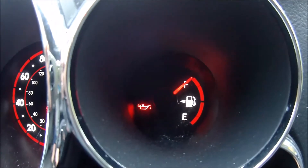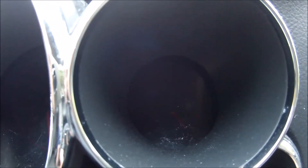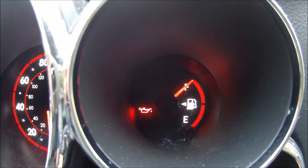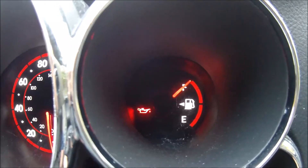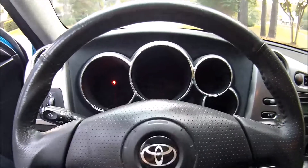Cut the key on and hold the button. It will go from dashes to zeros and then back to the odometer — just that quick. The maintenance required light has now gone off. Cut the switch off again — and that cleared it, just that easy.